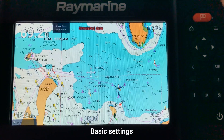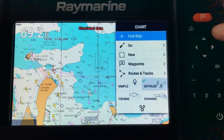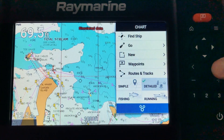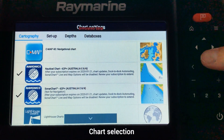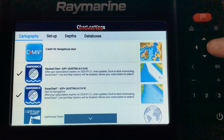Before we get into the chart details, we'll have a quick look at the basic settings. From the menu you can go straight down to settings. Once in there you can choose your cartography — you can see we've got Navionics nautical chart and Sonar chart. It's also showing what the chart is: a 62P Platinum Australia East and North, and also showing when the subscription expires for the daily update subscription.